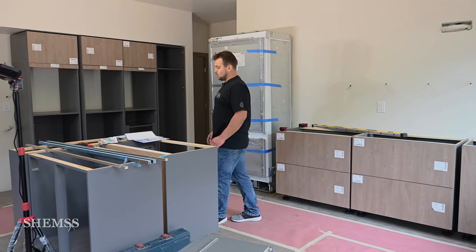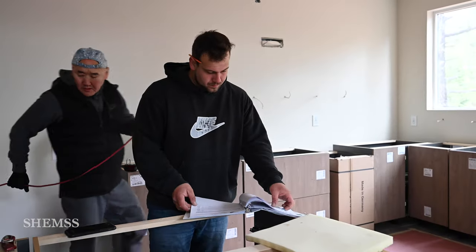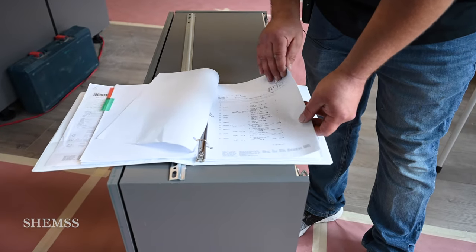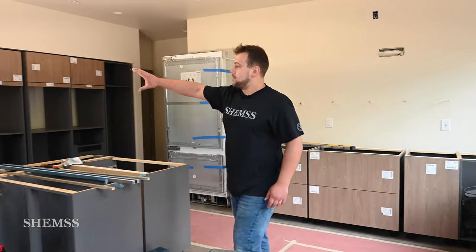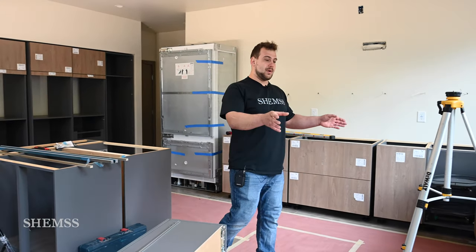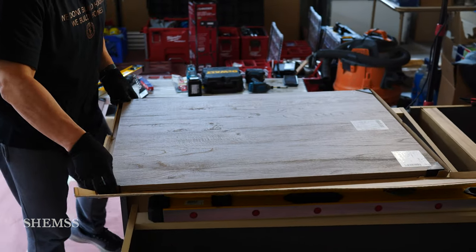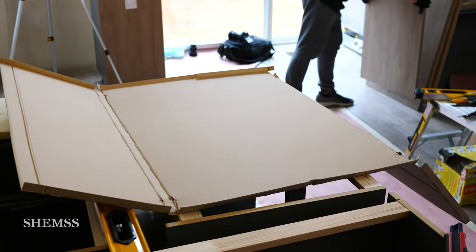Step one is to find out where everything goes. We have this list of all the positions starting from 10 going all the way to 500 for this specific kitchen, and it all goes in order from where it starts. We find all the cabinets, place them exactly where they belong, then take apart all the panels and parts and pieces and fill them in between, so we don't lose or miss any specific piece that goes into the kitchen.